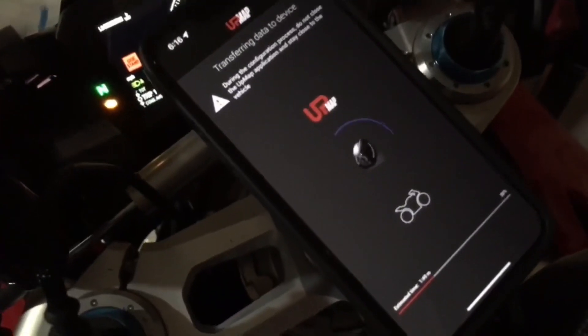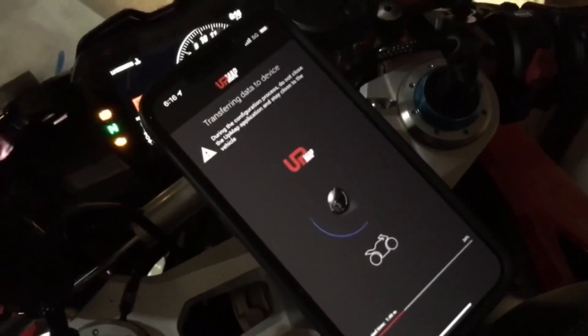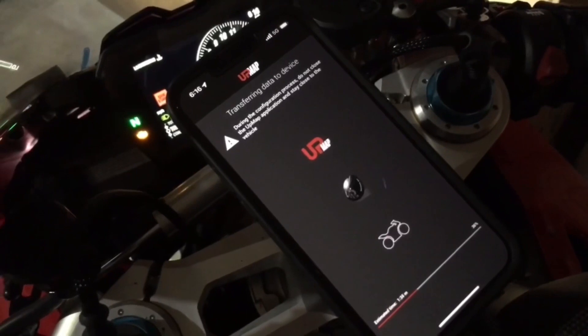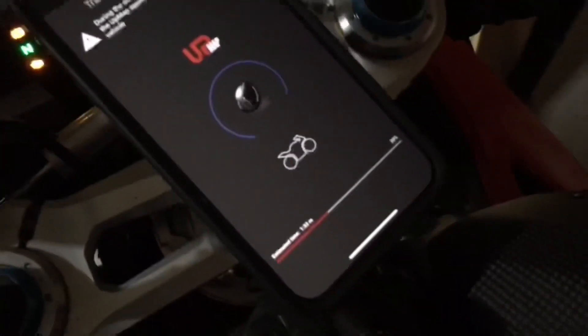I went back into the app. You just gotta find the little motorcycle emblem as you can see there, then go to Maps. All you gotta do is load the map — it's pretty straightforward. And yeah, this is loading right now.